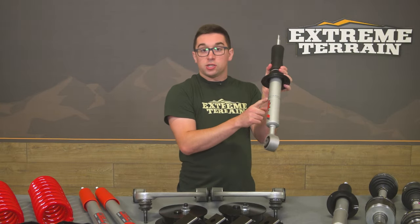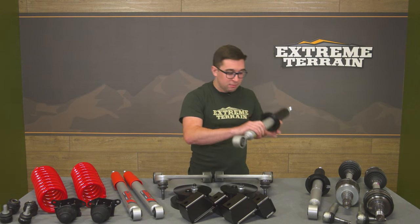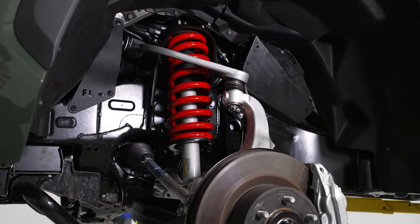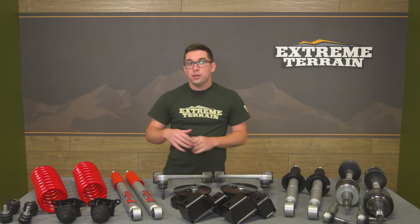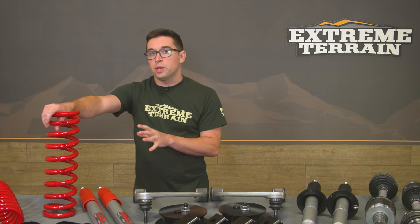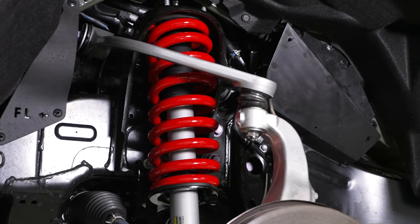On the front shocks, there's an adjustable collar so you can set the spring perch to adjust the ride height exactly as you want it — two notches, typical Bilstein if you're familiar with their products. It gives you a little more flexibility. You've got front and rear shocks as a nice matched set, and you've also got these TRD springs in the iconic red colorway, giving you that additional performance when the going gets rough. These match up to the shocks perfectly and give you a confident, controlled ride no matter what terrain you're on.